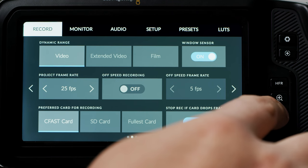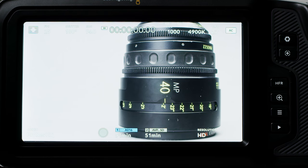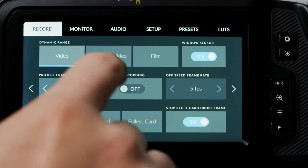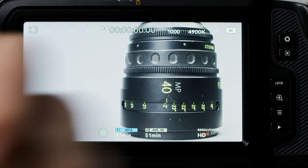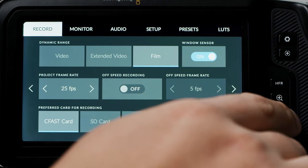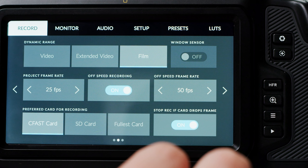Moving on to the next menu, you have dynamic range. If you are shooting in RAW, it will automatically switch to film, whereas if you are shooting ProRes you can choose from video (a Rec.709 look), extended video which is Blackmagic's profile for higher dynamic range and better colour straight out of the camera, and film which is their log profile. The windowed sensor switch is for when you are in HD ProRes mode and want to switch between the two crop factors. Project frame rate allows you to change your project frame rate. The off-speed recording toggle has the same function as the one covered earlier. Preferred card for recording lets you define which card the camera will prioritise, and stop recording if card drops frames does exactly what it says.